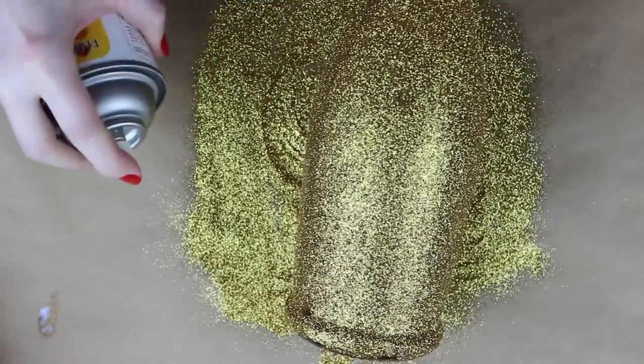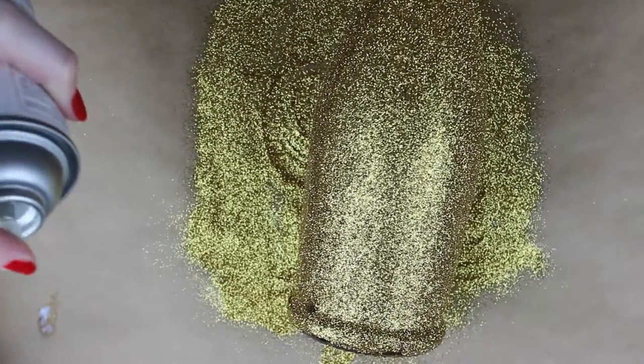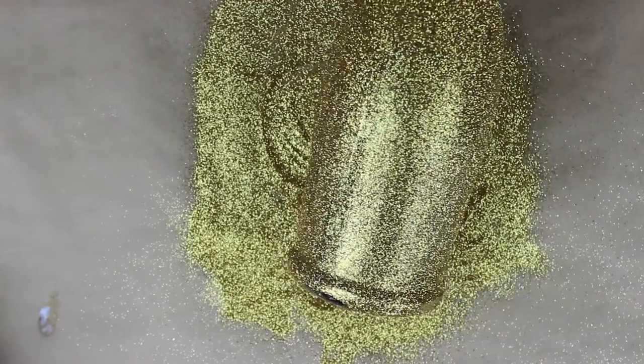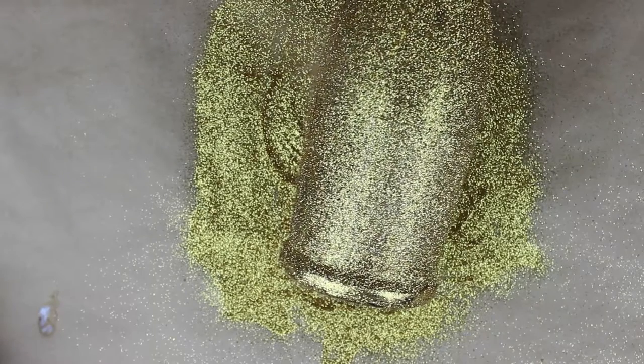Then take your clear acrylic sealer and spray the whole bottle with it right over the glitter. This is going to seal the glitter in so that it doesn't get everywhere — you know glitter gets all over the place and we don't want that. And now you have it: a sparkly new addition to bring to any party you're throwing for New Year's, bringing a little more sparkle and a little more fun.